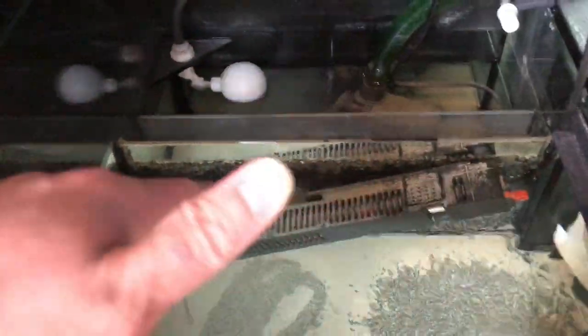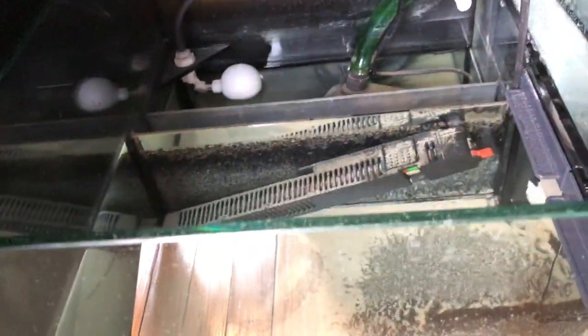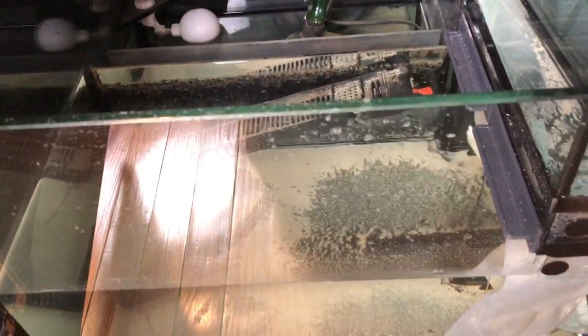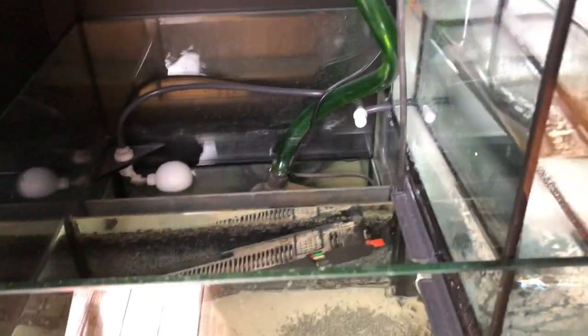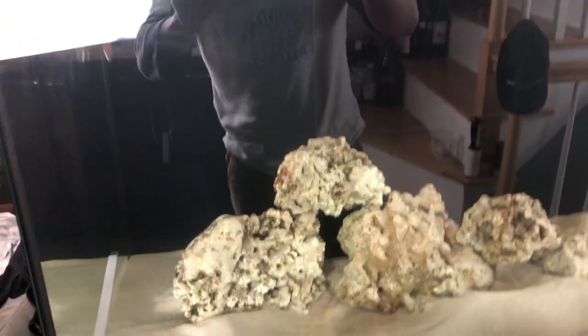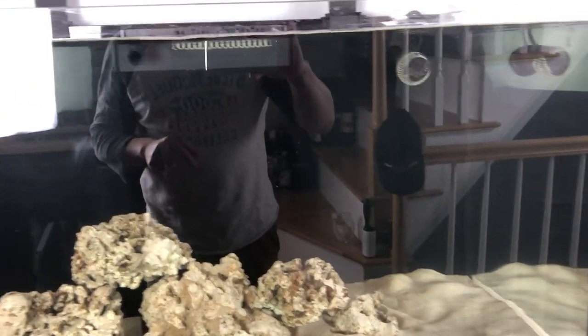Right here this part is where you're supposed to have a protein skimmer, which I ordered online and hopefully it will come tomorrow so I can put it in and get this tank cycled properly. This tank has been up and running for about a week and a half so far.